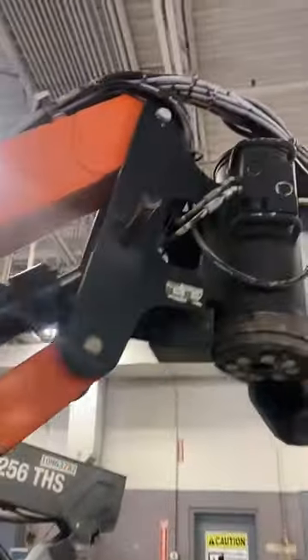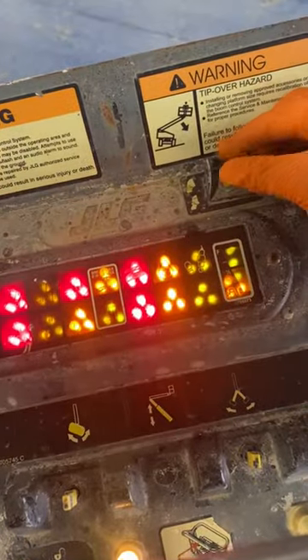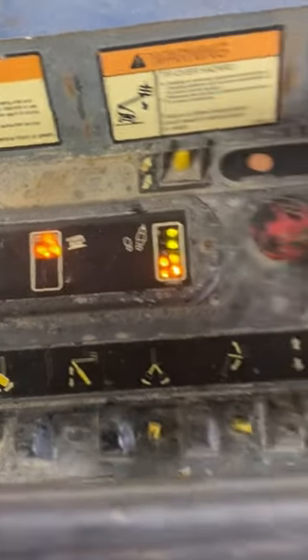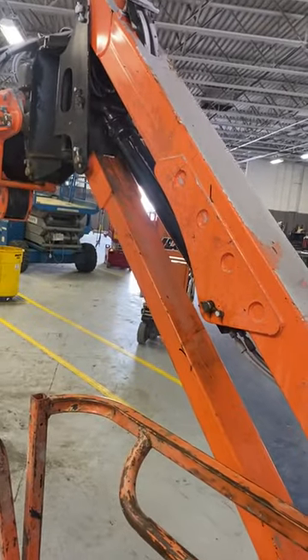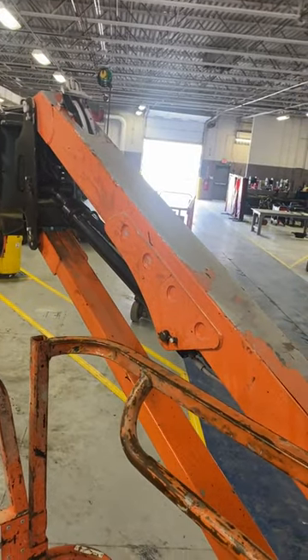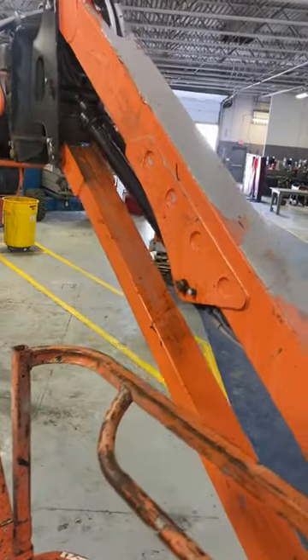Just put that last pin in. It ain't hard folks. This bad boy's going — about to test it now. Wrong one — let them still get confused. Look at that, look at that — let's try to get all that air out, man.